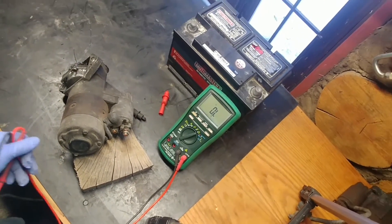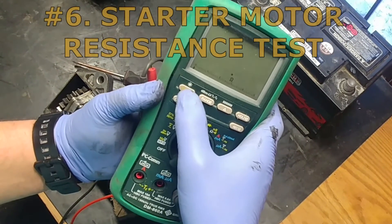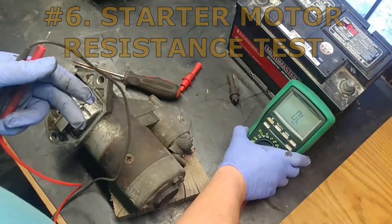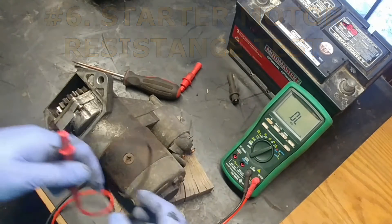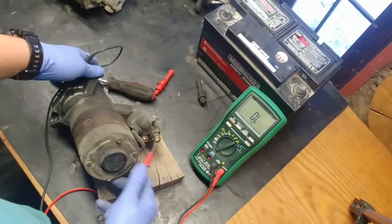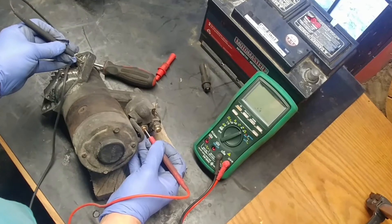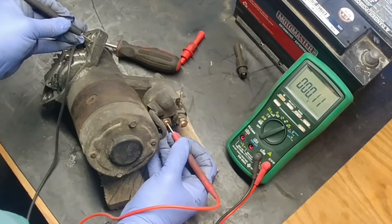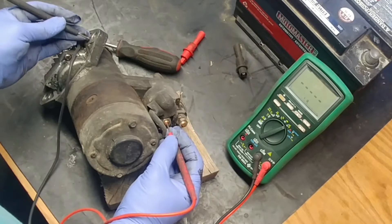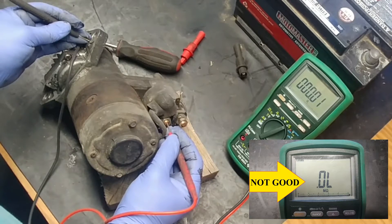Test number six: starter motor resistance test. Switch to ohms resistance and check the ohms at the copper windings of the starter motor. Get a good ground — the resistance should be around 0.1 ohms. If you see OL (open circuit), that is not acceptable.